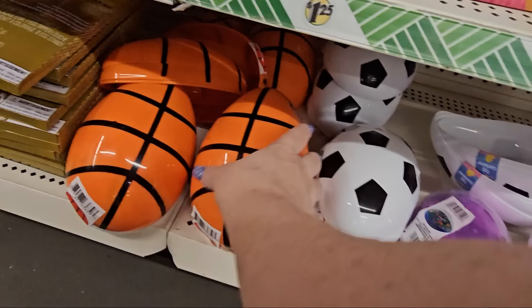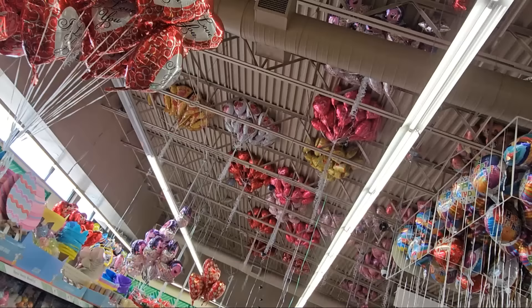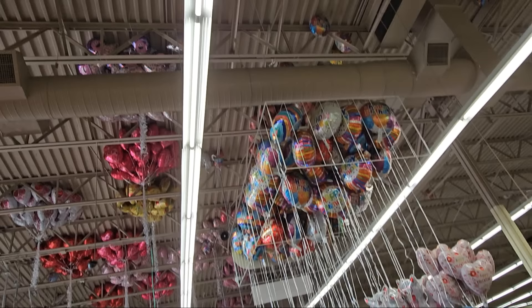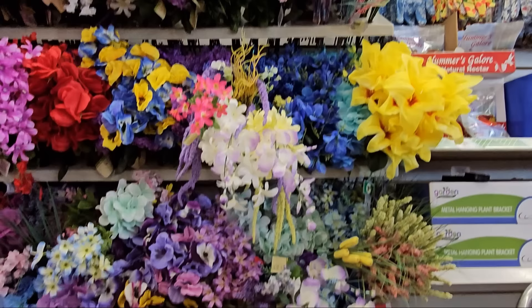They have vegetable, flower, and specialty seeds — four for a dollar. And check out all the balloons: Paw Patrol, pizza, 'Love You' in red, and all kinds of beautiful colors up in the rafters all over the store. Speaking of beautiful colors, look at all the flowers inside — a whole different plethora of flowers.